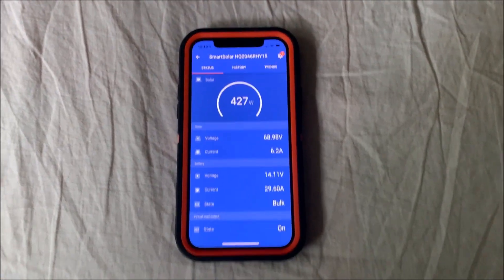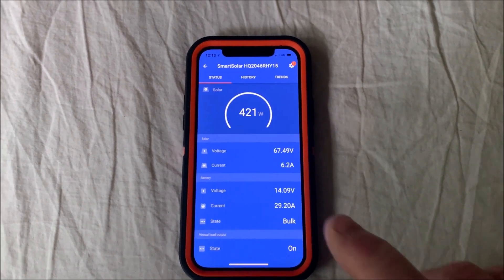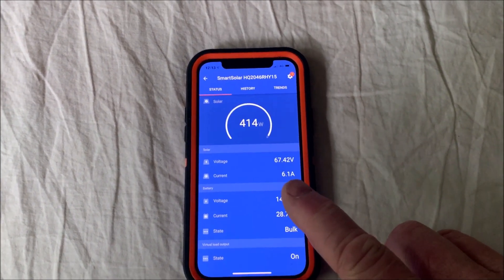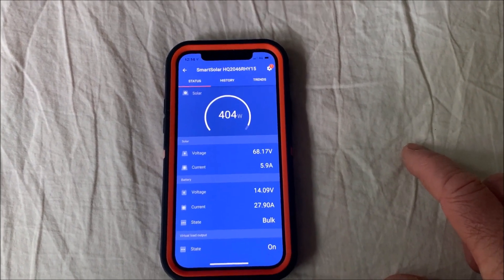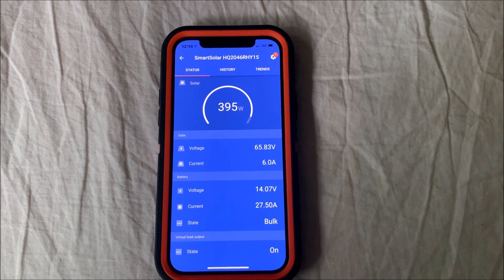I must say I really like these Victron controllers. This isn't the one in the shed I've just installed — this is the one I've installed on the house. I've got four panels on the roof and it's a very cloudy day, but they're still pumping out 400 watts.